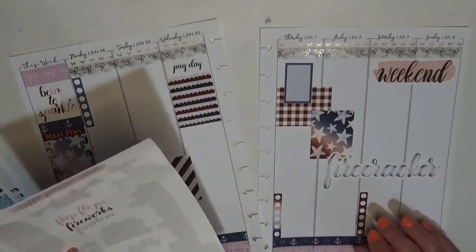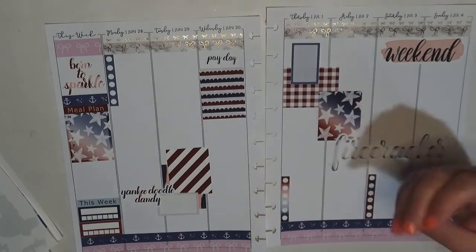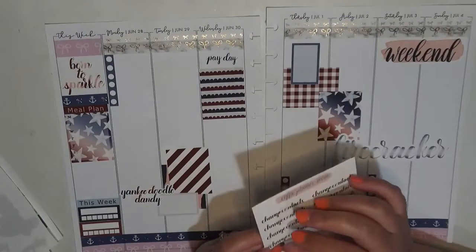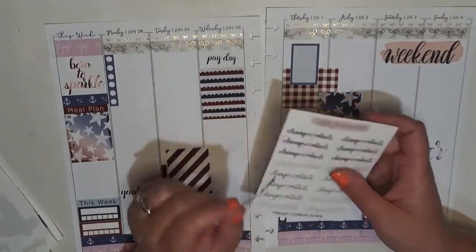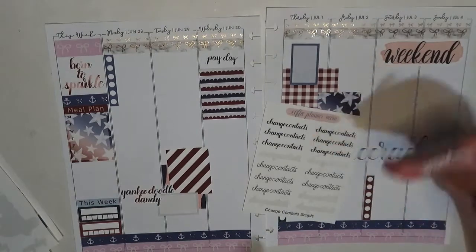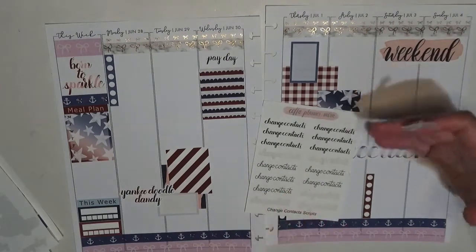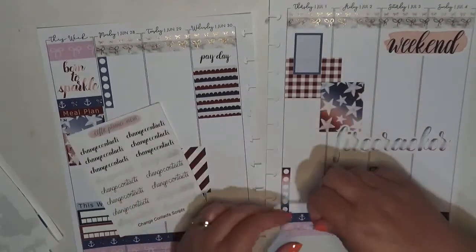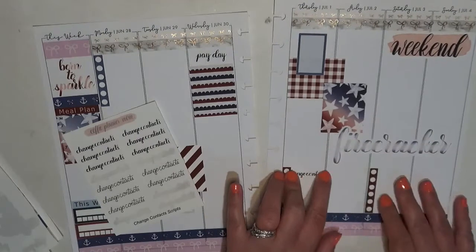I'm so tired. No appointments this week or anything. On the first, I like to change out my contacts — so I'm actually going to use the brush script from a script sheet from my shop. You typically get brush script and simple script, and I try to fit as many as I can on a sheet. Usually at least three of each, but in this case it's four of each. Let's just stick that on this checklist — change contacts.